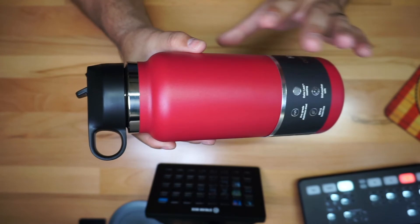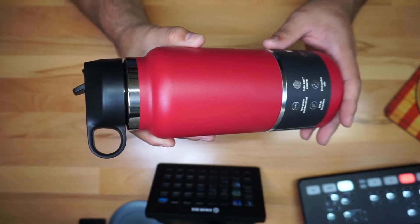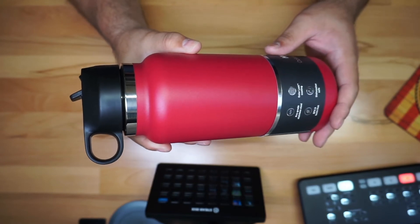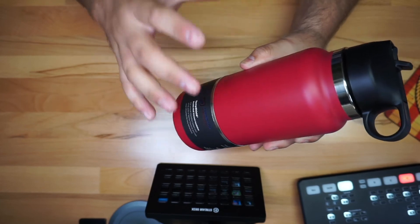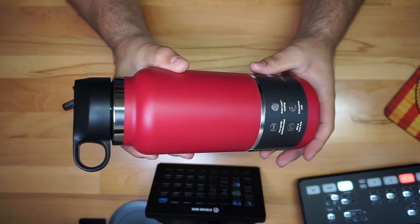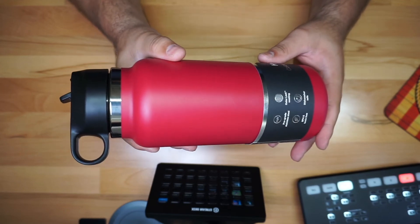As for the specs: it's supposed to keep liquids cold for about 24 hours and hot for about 12 hours. It features stainless steel construction, as you can see — very heavy duty. It's also dishwasher safe, BPA free, and non-toxic.